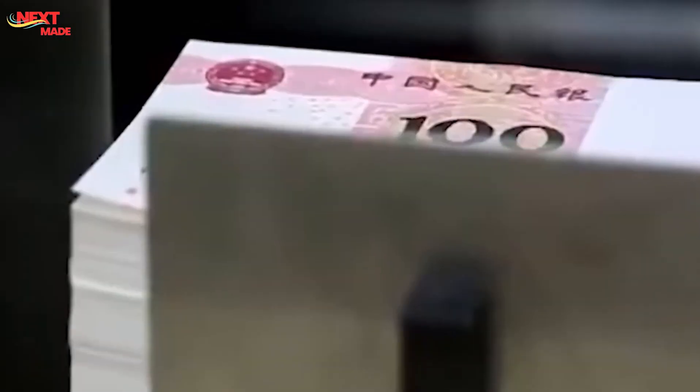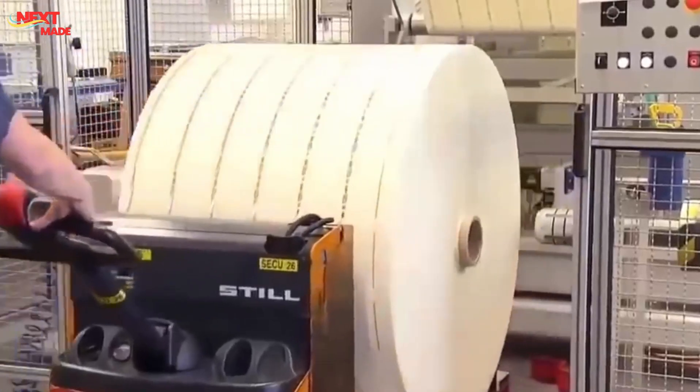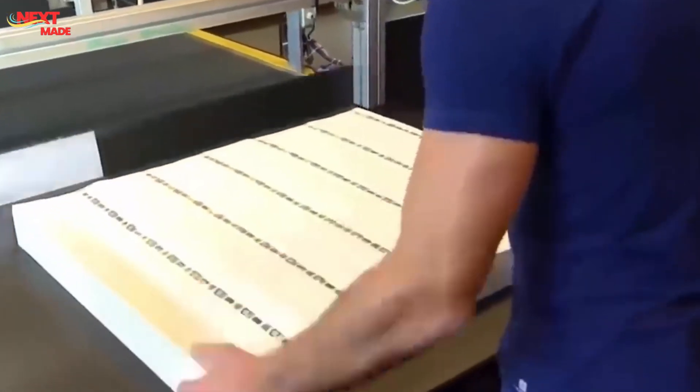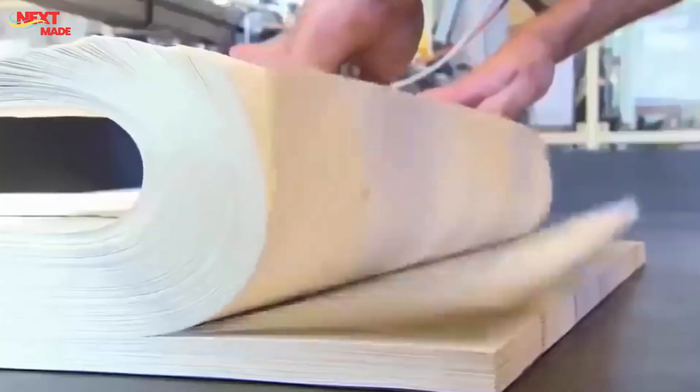Throughout the design phase, security is paramount. Artists work closely with engraving and security experts to incorporate features that deter counterfeiting and make the bill easily identifiable as genuine. Once the design is finalized, highly skilled engravers take over. They meticulously translate the two-dimensional artwork into three-dimensional engravings on steel dies, which will serve as the master templates for printing the bill.